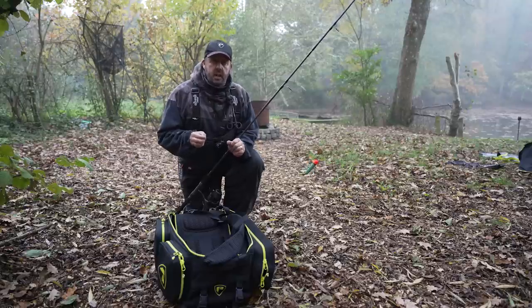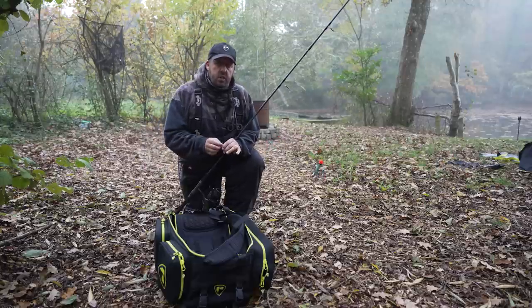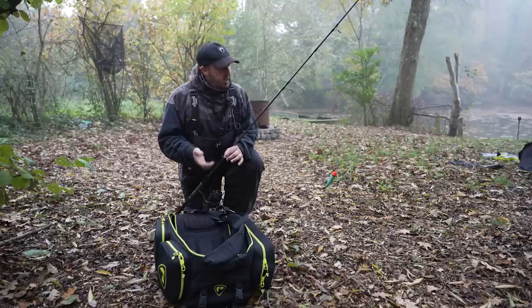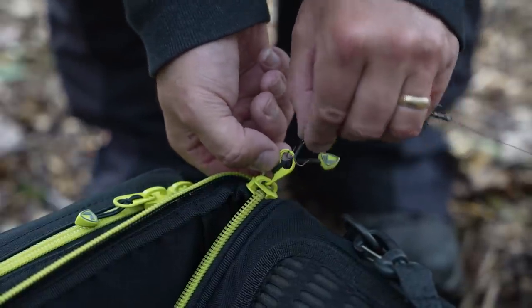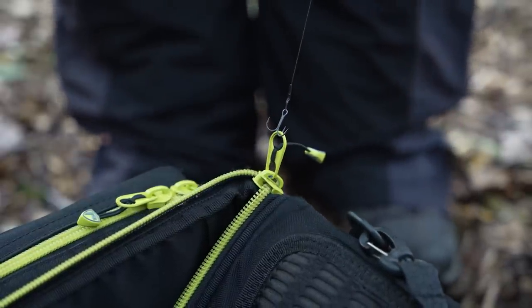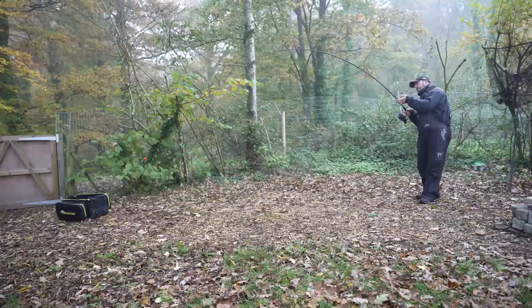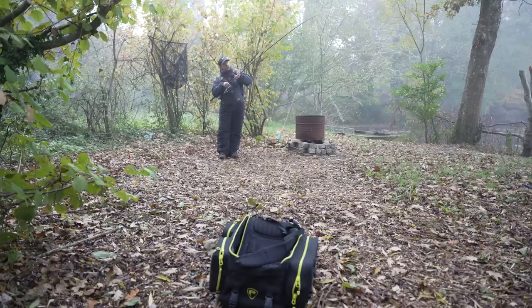Good practice is to perform a load test on every single rig that you have. This is a float ledgered rig — I've just had that fish and I want to make sure this rig is going to hold any cast, any snag, and more importantly any fish. To perform this it's quite simple: just attach your bottom treble to the zipper of your rucksack, walk back, and load the rig up. I'm putting full pressure on the rod now. I'm fully confident this rig will handle any eventuality. It might take 10 to 20 seconds — vitally important for fish welfare.